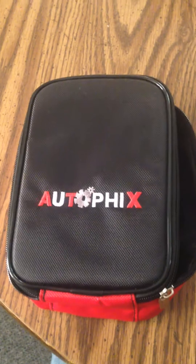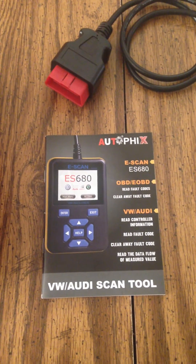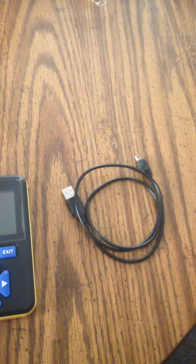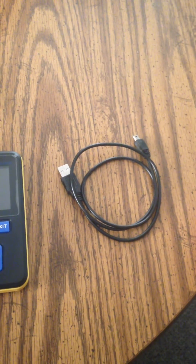It comes with this little case here. It's kind of cheesy nylon, but it houses everything nicely. And instructions — like most people, I never really bothered reading. The scanner of course, and a little USB cord, which I do believe is for computer updates. I would probably know for certain if I had bothered reading the manual.